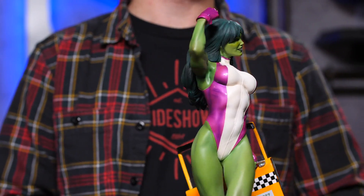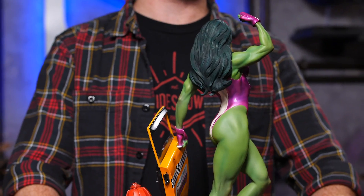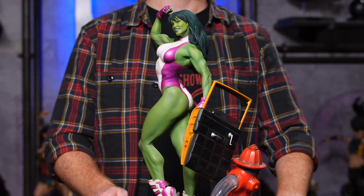So, here we are with the She-Hulk collector's edition.